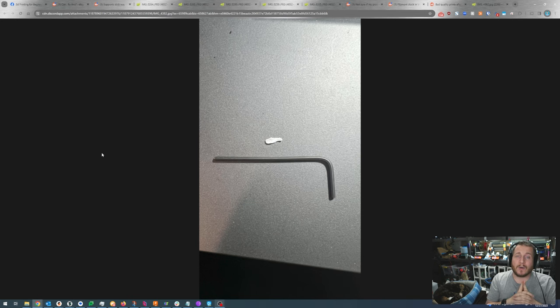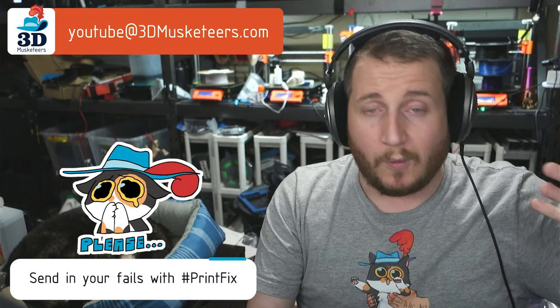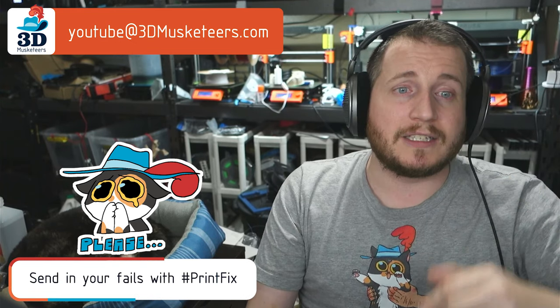I have been there before and I know a lot of you newbies, especially those who just got 3D printers for the holidays, might find themselves in this position too. So if that happens, don't worry — we are here for Print Fix Friday. You can submit fails or email us directly at youtube@3dmusketeers.com. We're always happy to help.